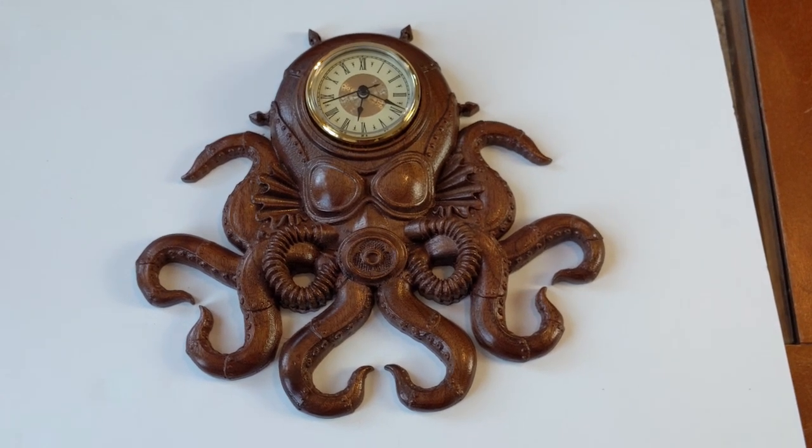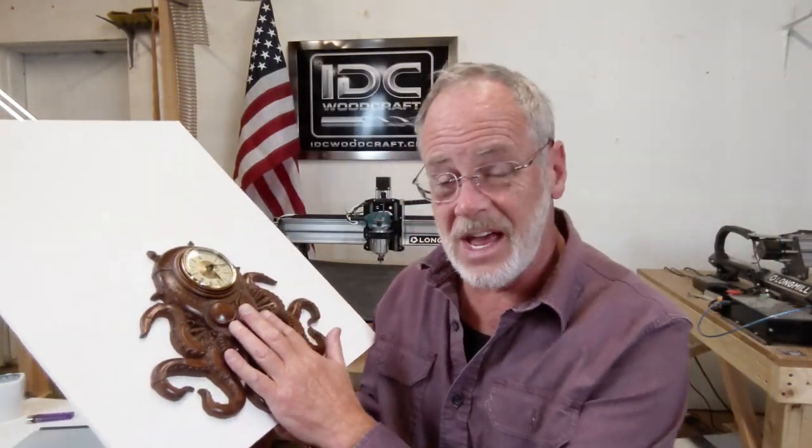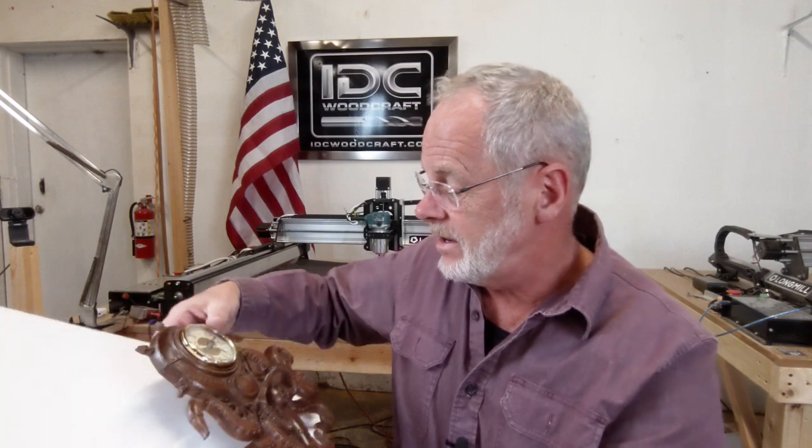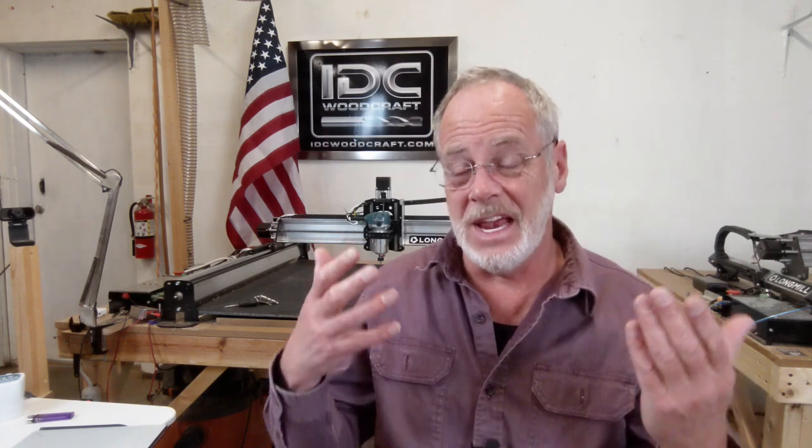This is where it gets really cool. When somebody puts that kind of time in with their machine, and then the finish and the wood — this is made out of walnut — and turns it into a clock and sends it to me in the mail, that is the ultimate way someone says, 'Thank you, Garrett, for helping me with this whole world of CNC routers.' So Dan, this is a public thank you from the bottom of my heart. This is going to go on the wall near the shelf with some of the other things I've received — my gratitude shelf or wall.